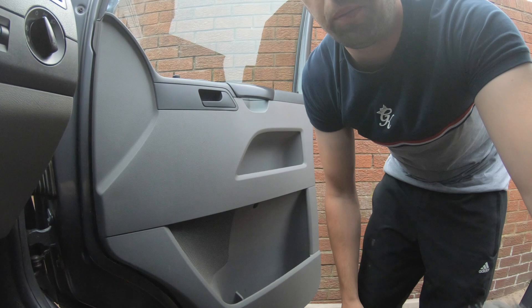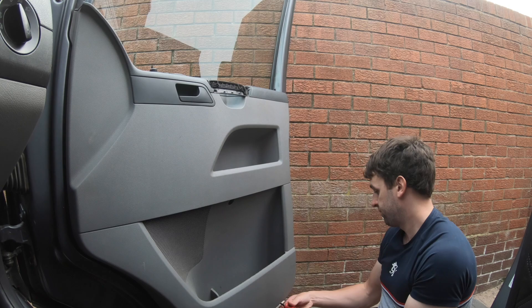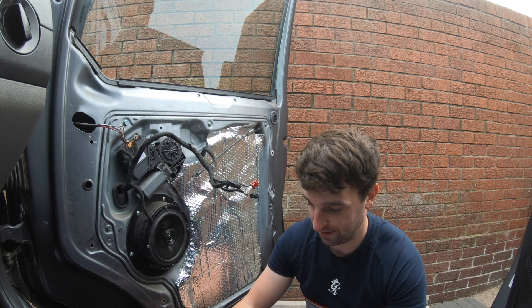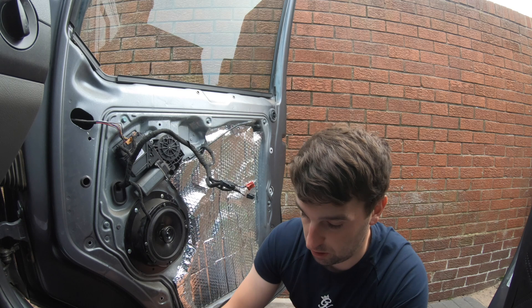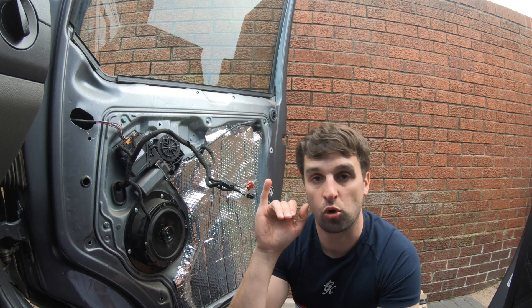Door card removal complete. We'll leave the harness for a moment and then connect it shortly, so let's get onto the electrical part. We can run that in, and now I need to connect it to the correct wires on the Volkswagen harness.